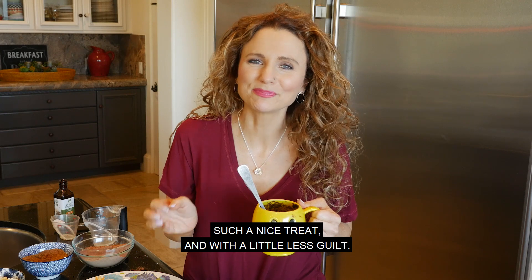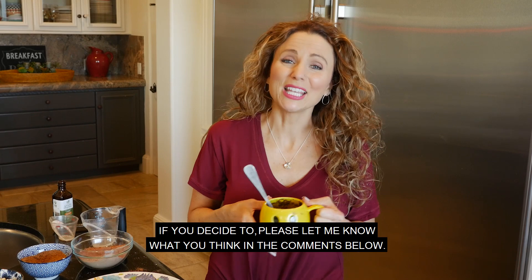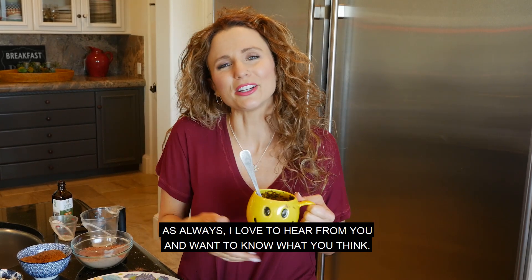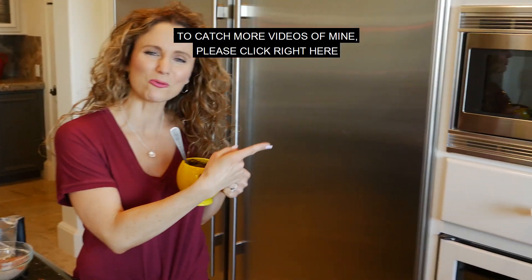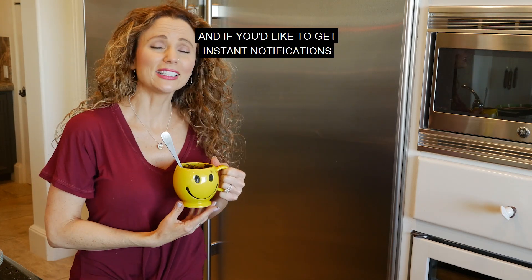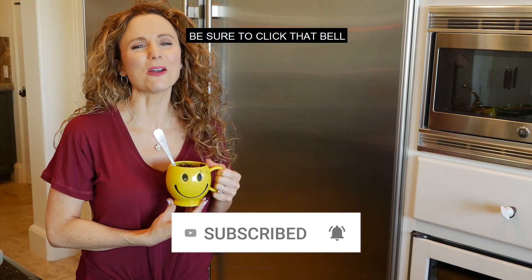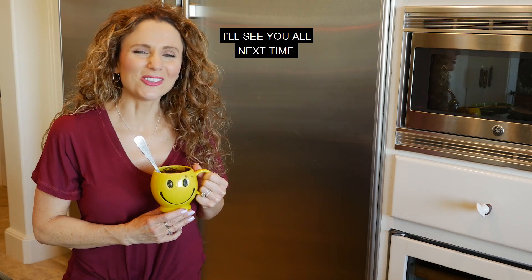Such a nice treat, and with a little less guilt. Honestly, you should give it a try — I love this recipe. If you decide to, please let me know what you think in the comments below. I love to hear from you. To catch more videos, please click right here — there's plenty to see on this channel. If you haven't done so already, please subscribe by clicking right here, and if you'd like instant notifications anytime I post a new video, be sure to click that bell. Thank you very much for joining me — I'll see you all next time.